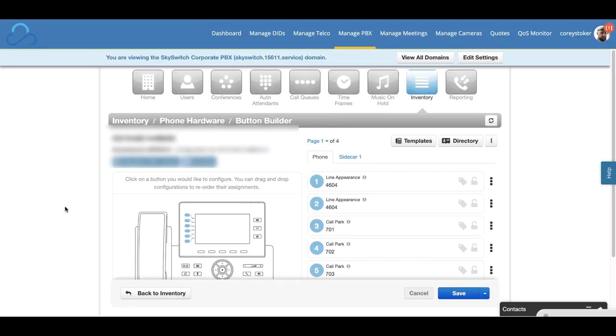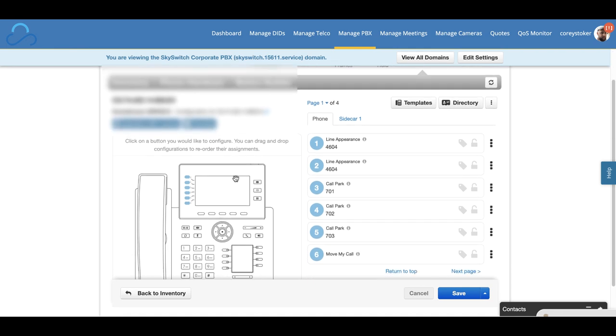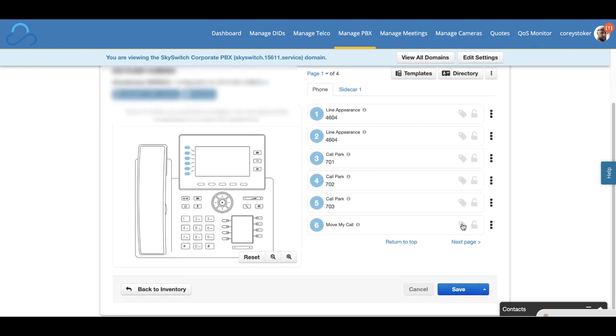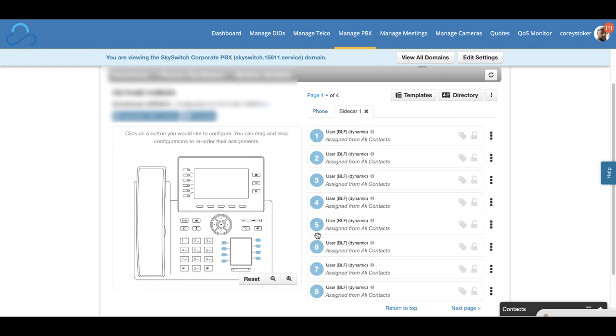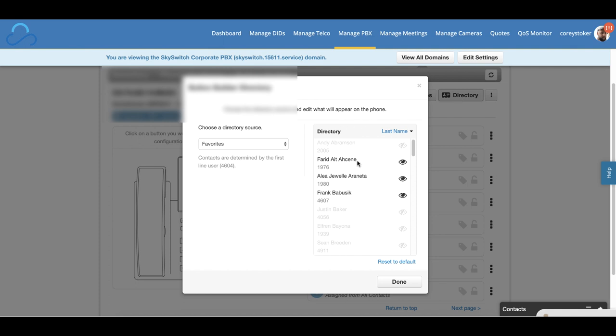Let's take a look at these Grandstreams up close — just the GRP2616 for now. All of the Grandstream GRP models are in Button Builder. Because of the two screens, you have multiple pages for the top screen, up to 24 on the GRP2616. If you want to populate the bottom screen, you just do that as a sidecar. When you click 'add a sidecar,' it gives you the option for the virtual sidecar, which is the lower part of the screen. I'm using the dynamic BLF, so if my contacts change, the BLF will change automatically and I don't have to worry about name changes going forward. The directory on the phone is populated based on the directory you choose — in this case, I'm using my favorites directory and choosing the people I want to show up on my BLFs.